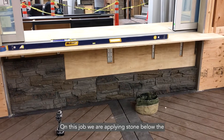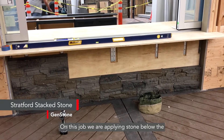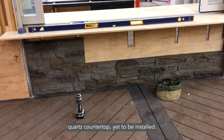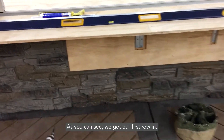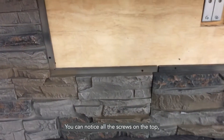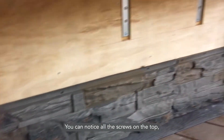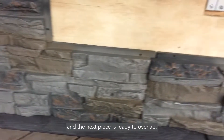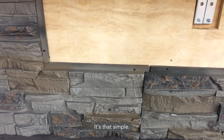On this job, we are applying stone below the port's countertop yet to be installed. As you can see, we got our first row in. Notice all the screws on the top and the screws on the side, and the next piece is ready to overlap. It's that simple.